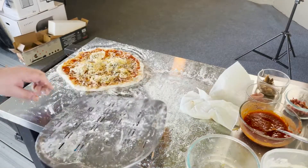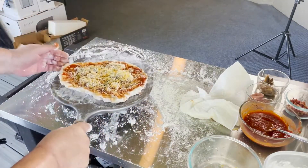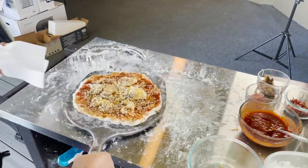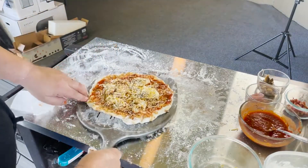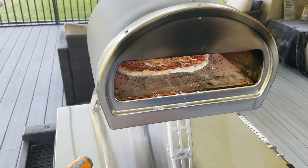I already got my first pizza in, but I'll show you how to get this on there. Make sure you pull the pizza onto your peel and that it doesn't stick to the table. Put a little flour on your peel, pull the dough on, stretch and reshape it, move your toppings back around, and give it a shake. If it starts to stick, add a little more flour where it's sticking and shake again. Then slide it off toward the back of the oven.